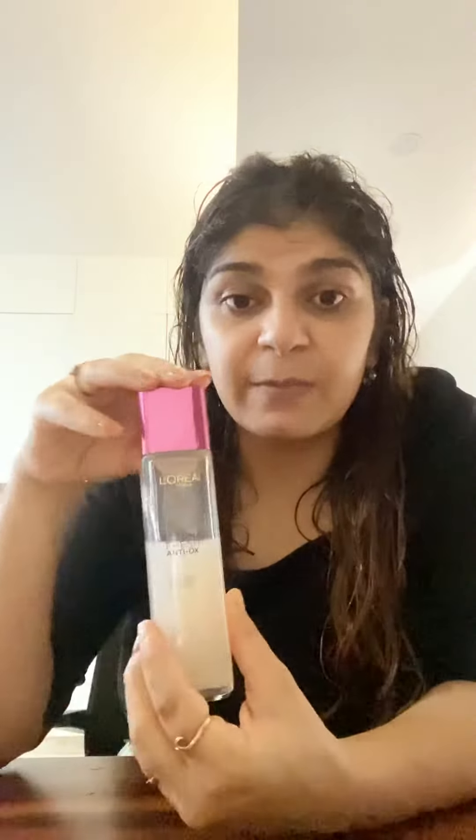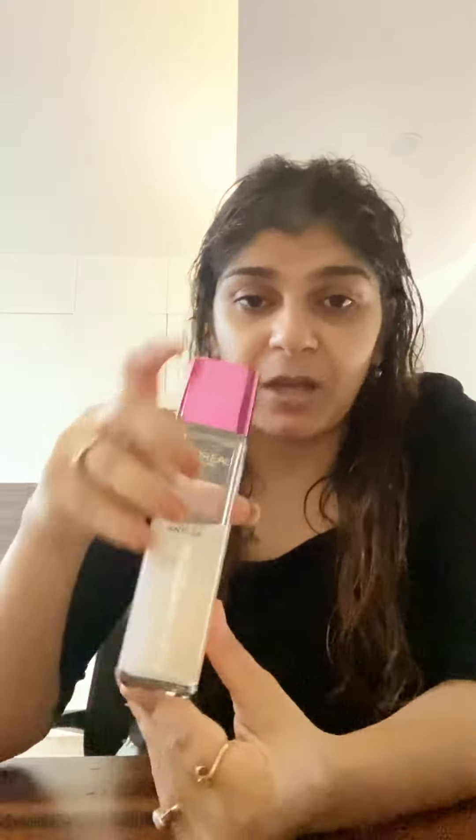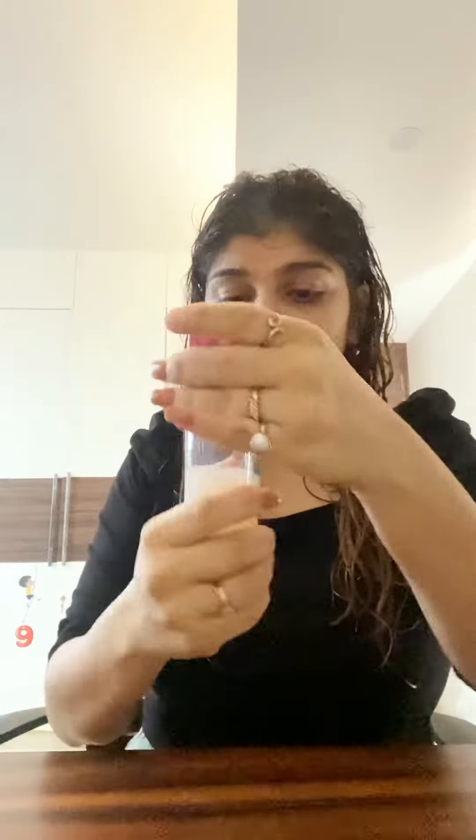I use it as a toner before my moisturizer in the morning. In summers, or in seasons like right now here in Delhi, I use it as it is — I don't apply any moisturizer over it. It gives me enough moisture and keeps me hydrated. So let me show you how it is.